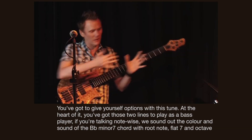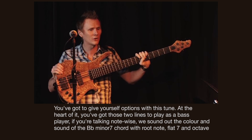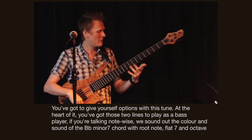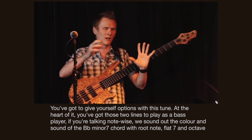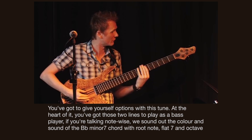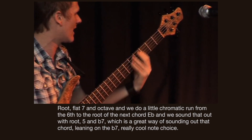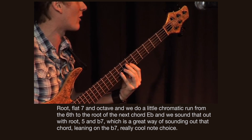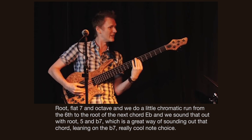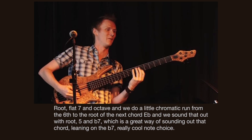It depends, but you've got to give yourself options with this tune because at the heart of it, you've got those two lines to play as a bass player. If you're talking note-wise, we recognise or sound out the colour and sound of the B flat minor 7 chord with root note, flat 7, an octave — root, flat 7, octave. And we do a little chromatic run from the 6th to the root of the next chord, so to E flat.